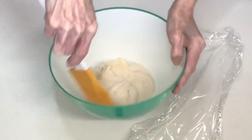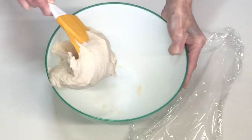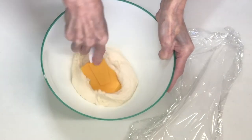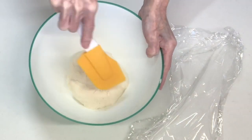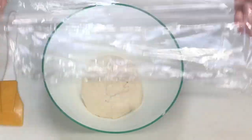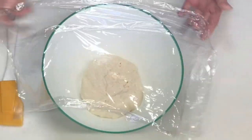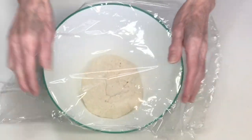それでは入れます。はい、30分経過したので1回目のパンチを入れていきます。まだほとんど発酵していません。こうやって一周ぐるっとパンチを入れました。そしたらもう一度ラップをかけて、また30分したら2回目のパンチを入れていきたいと思います。